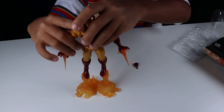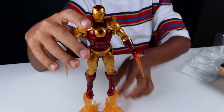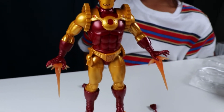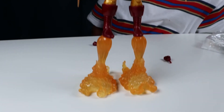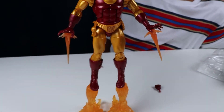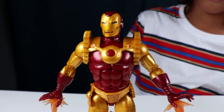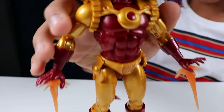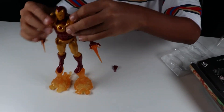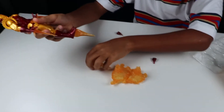There he is, in a good little pose. As you can see, it's a nice tint of gold. On the side right here you can see like the gills. He's tall.